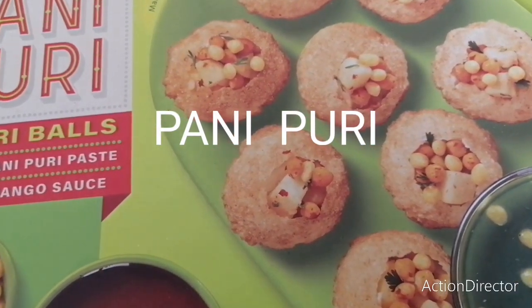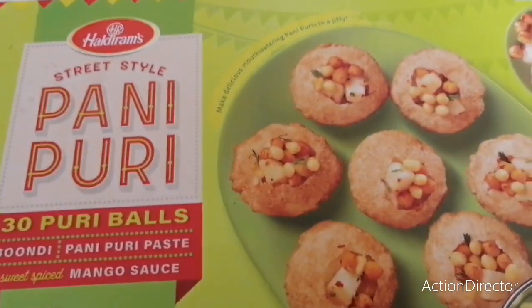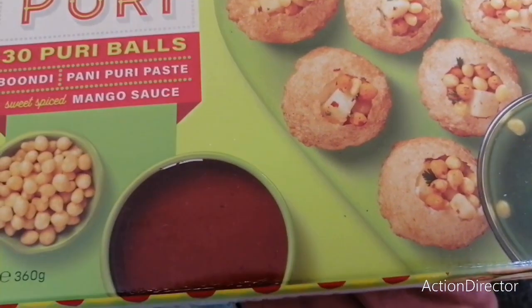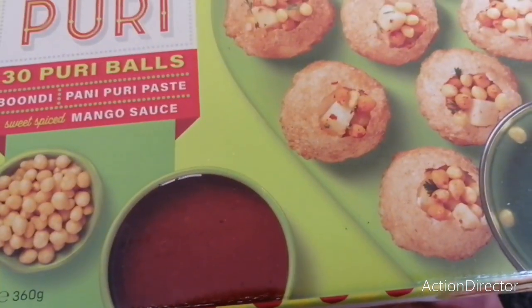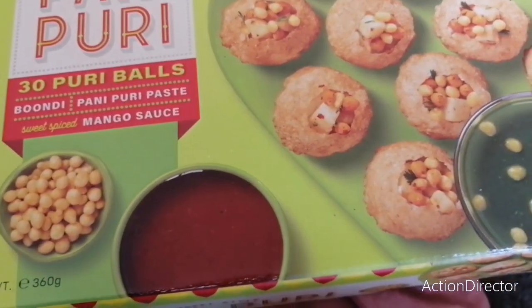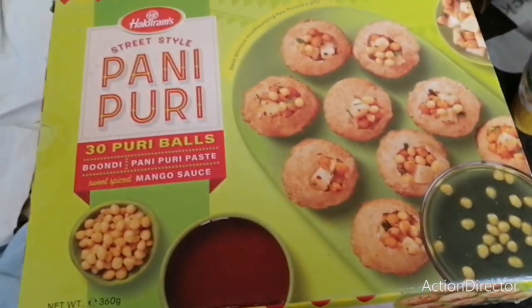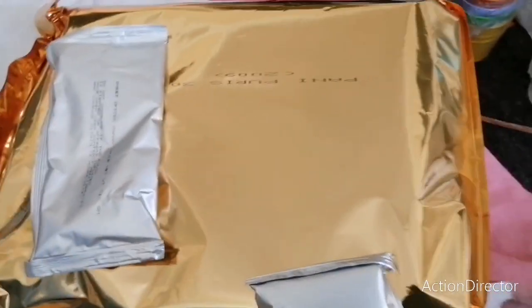Look what I'm having for lunch - delicious Pani Puri! I'm going to add chickpeas as well. You're supposed to add potatoes too, but I don't have potatoes, so I'll just add the chickpeas. I think that would be enough. Let us see what's inside this box.